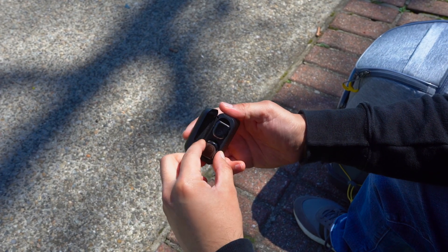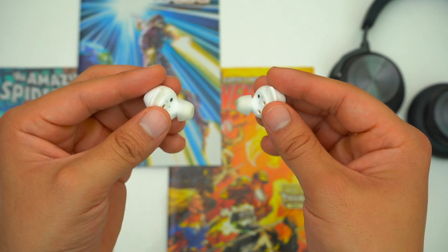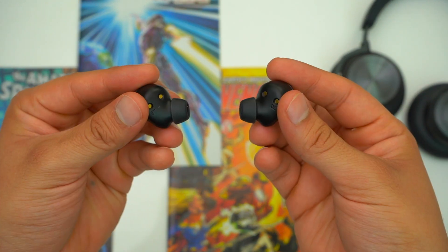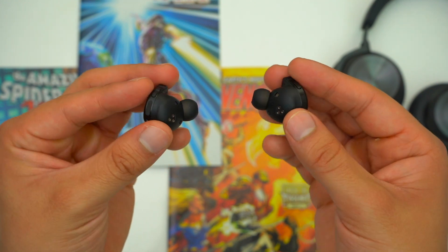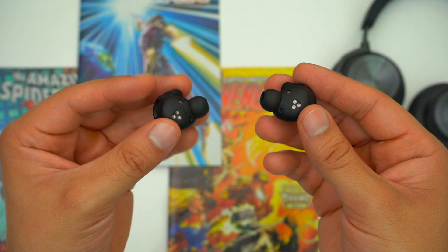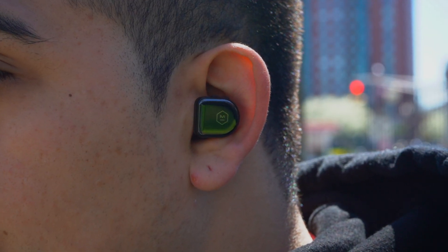Fit-wise, these earbuds fit okay and they are different from previous Master & Dynamic earbuds — most notably they no longer have ear fins. The MW08s don't fit like your standard in-ear earbuds like the Sennheiser CX400BTs or Galaxy Buds Plus, which go into your ear canals a decent amount, but they also aren't shallow-fitting like the AirPods Pro or Jabra Elite 85Ts. They kind of fit like the Galaxy Buds Pro, in between shallow and standard fitting. The key thing is that the MW08 are still using round ear tips, so they don't feel as natural as the AirPods Pro, Jabra's, or Galaxy Buds Pro, which all use oval ear tips. The earbuds do have a good sculpt that helps with lockdown, but they still like to wiggle out on the regular.